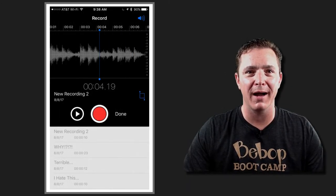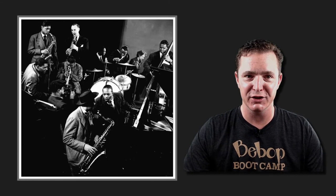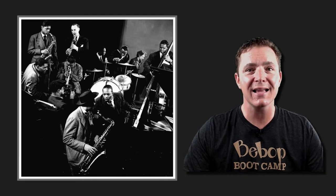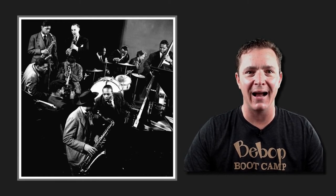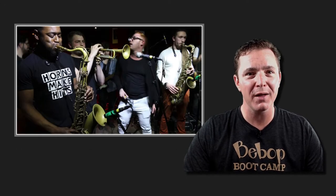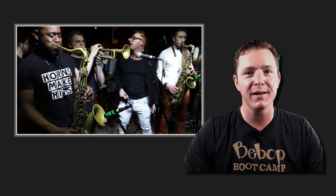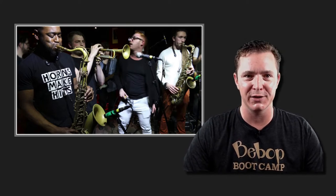I had been recording my practice sessions on my phone and as usual I was not happy with what I heard. The night before I'd heard lots of guys killing it at the jam session — just regular guys, guys like me, except they obviously knew something that I didn't. They were getting that real bop sound that I had been seeking for so long. They were nailing the changes so well that I heard the chords even when they were playing by themselves with no comping instrument. To add insult to injury, a lot of these players were way younger than me too.